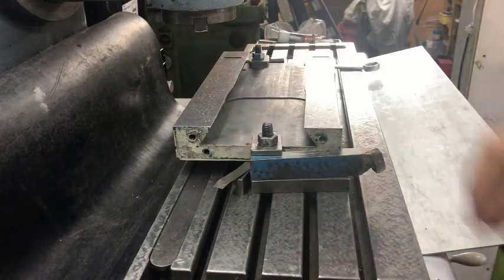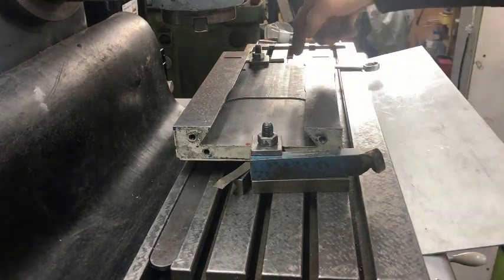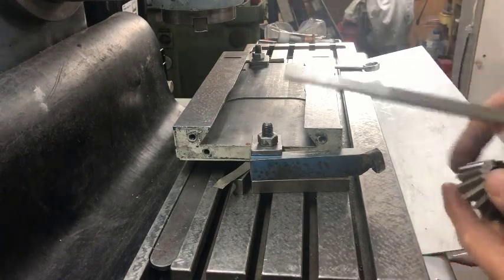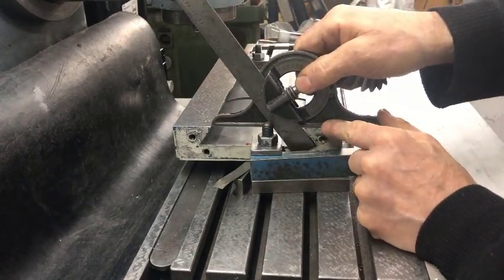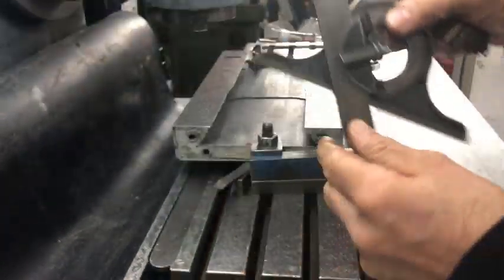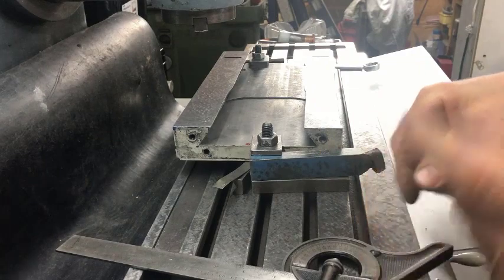This should be a straightforward mill job — clamping down, aligning it, and then feeding a cutter in here. But gremlins occur. In this case, it manifests itself in the fact that this is a 55-degree dovetail, used I think in Bridgeports, but most often in Europe it's 45 or 60 degrees.